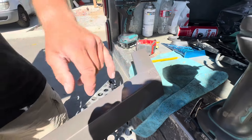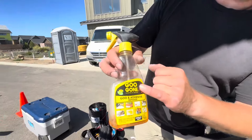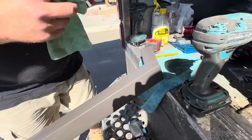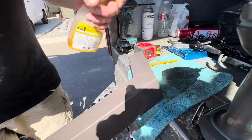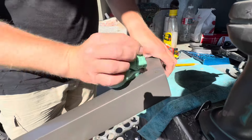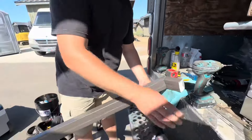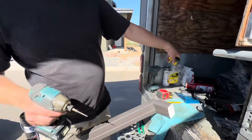I just got this dirty. Goo Gone — they're not paying me to advertise, but you spray it on and the glue comes off. Actually, it made it worse. Fair enough — we're going to add another rivet here. Goo Gone, it's really good.